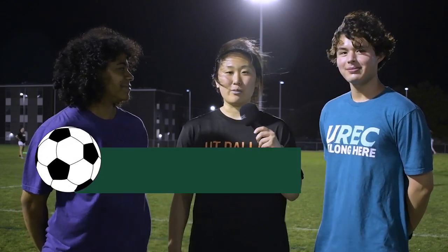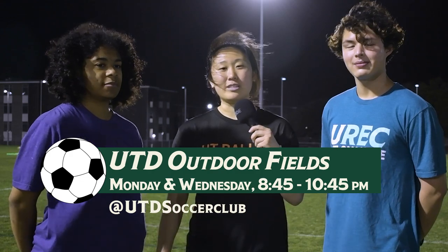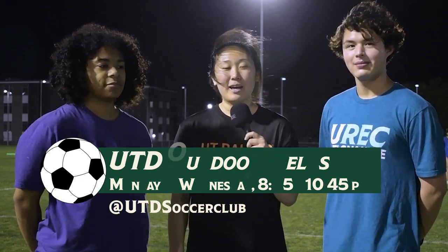We're here with the president of the Women's Soccer Club at UT Dallas and she's going to tell us a little bit about how to get in contact if you want to join the soccer team. Hey, what's up guys, my name is Laura and we practice on Mondays and Wednesdays at the outdoor fields. In order to be updated and in the know, please follow us on Instagram at utdsoccerclub. We have a Linktree in there with all the info and you can join our Slack. We'd love for you to come out and play with us.